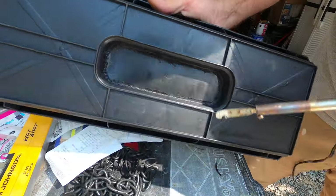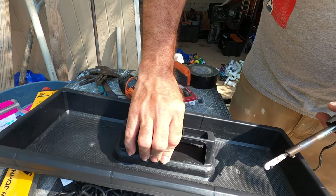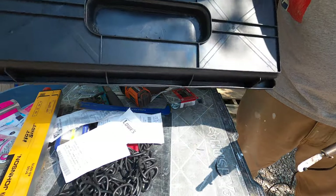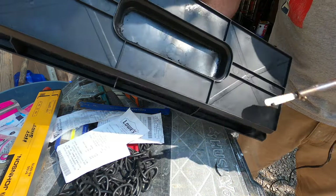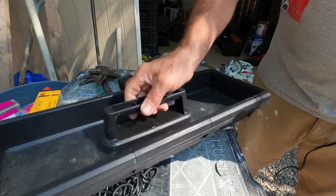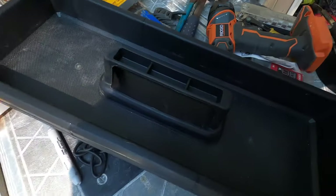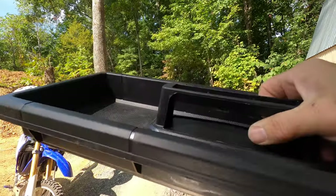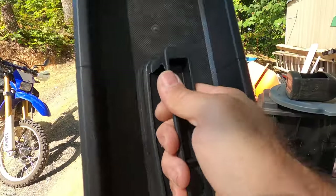Now I've got that welded all the way around. You can see from the top that it's solid across there now. There's no need to weld on the top just because it'll look a little bit cleaner — the plastic welds aren't the prettiest. You could take your time and get them prettied up, but it doesn't really matter. So just like that, you're ready to go, and now nothing can fall down through there — it'll be a little bit more user-friendly for you.